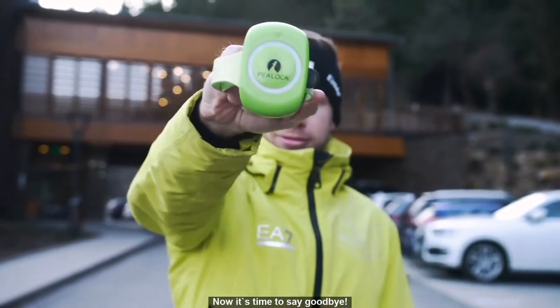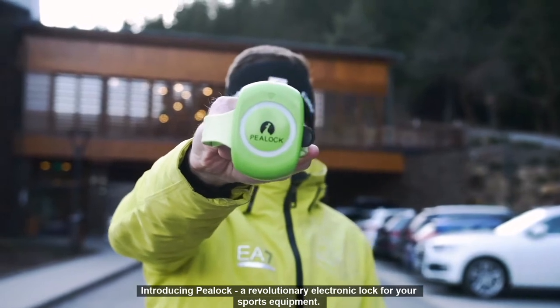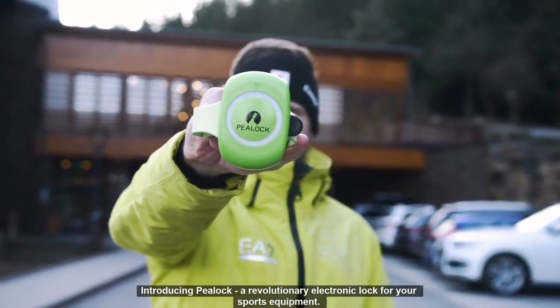Now it's time to say goodbye to theft. Introducing P-Lock — a revolutionary electronic lock for your sports equipment.